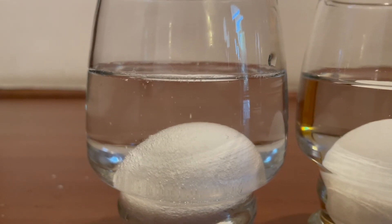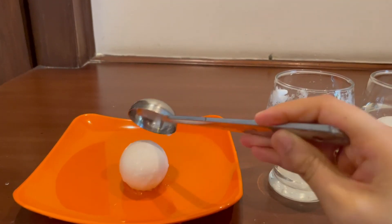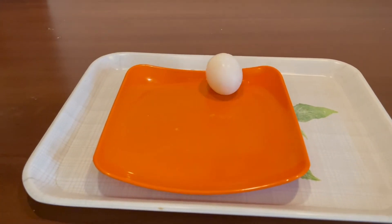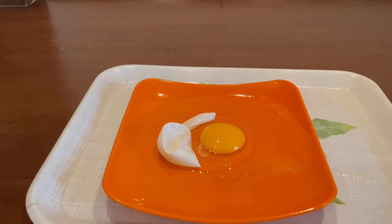After removing the egg from the vinegar solution after 24 hours, we observe that the egg has lost its shell and has become gooey and pulpy. This is because of the reaction that occurs when acetic acid and calcium carbonate come into contact.